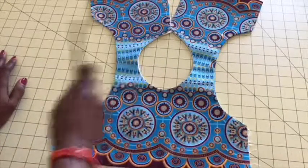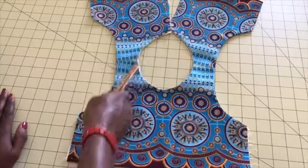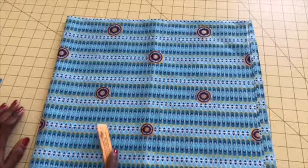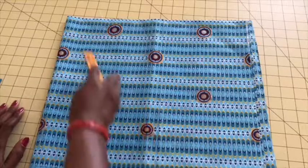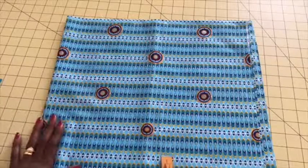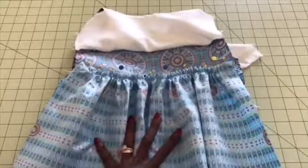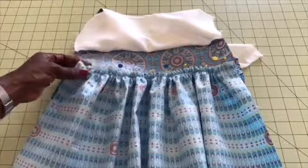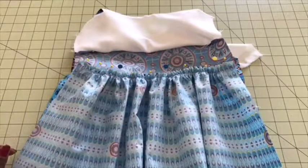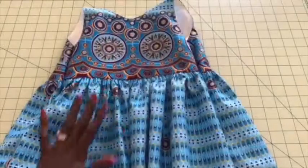I've stitched the neckline together — this is how it looks. Give it a top stitch all around the neckline. Then take your skirt to your sewing machine, set it to the longest stitch, and give it a gathering stitch all around the skirt. Once done, gather your skirt to the size of the waistline of the dress. I've gathered the skirt and pinned it on the top, so I'll take it to my sewing machine and stitch it all around.